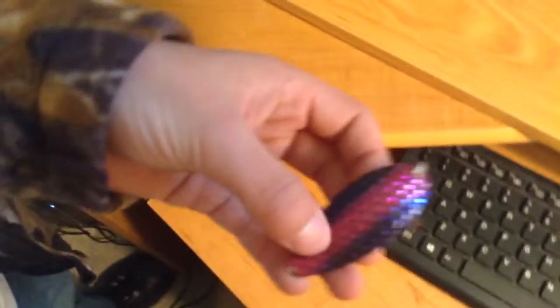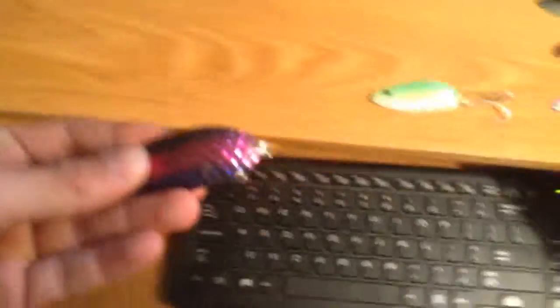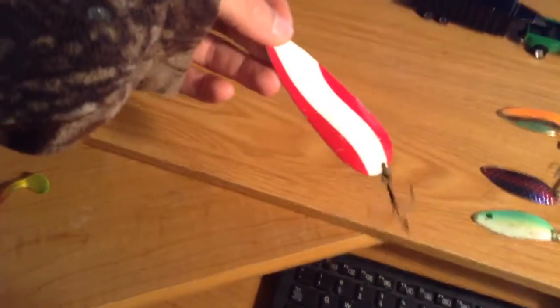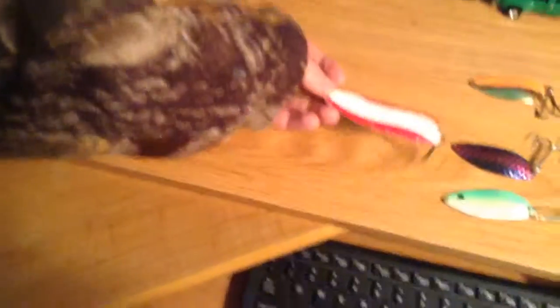We have this scaly lure — the brand is Mepps — and that's for larger trout too. And this orange and silver one — that's the best one. Now for trolling in lakes and rivers, there's this one and the Chase 3.